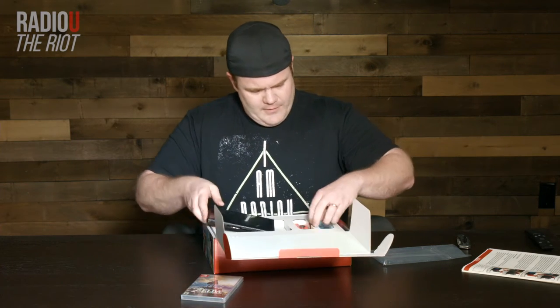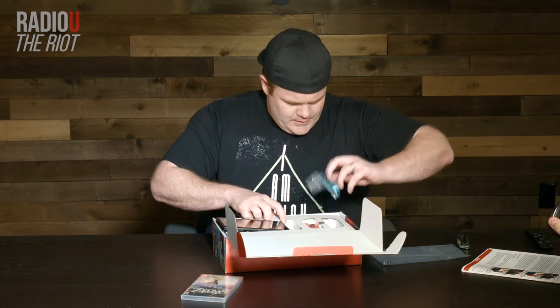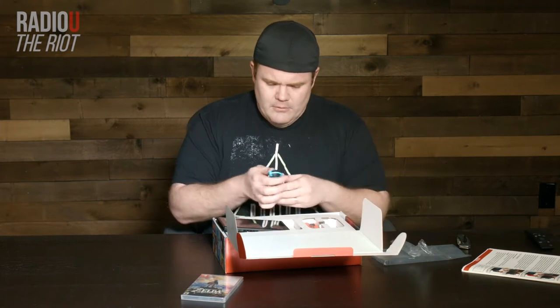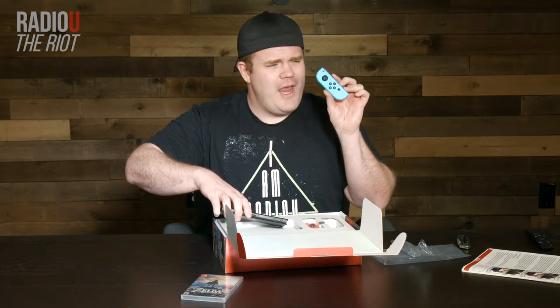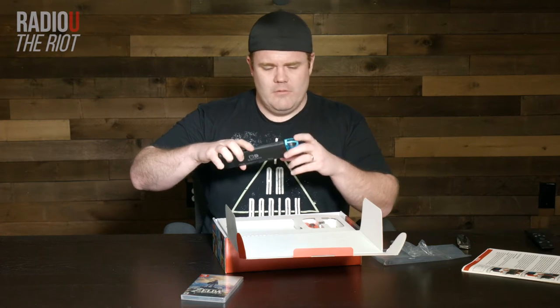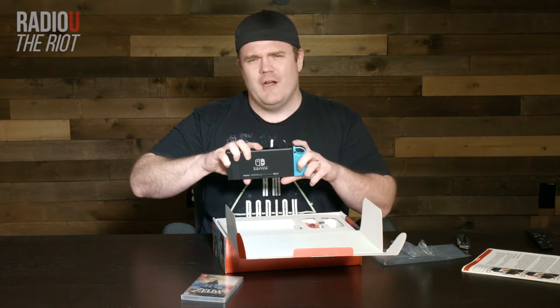The little Joy-Cons — blue. It's actually available. I know that you get it in gray, and then they have the blue and the red as color options. Slide right in. You couldn't hear it, but it clicked — maybe you could hear it.